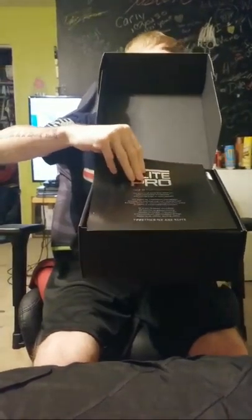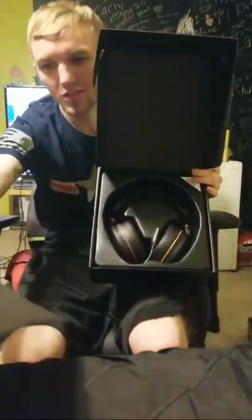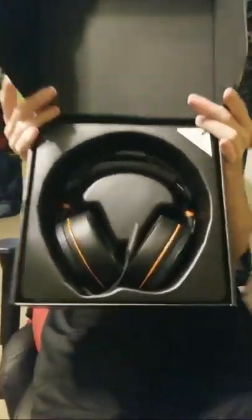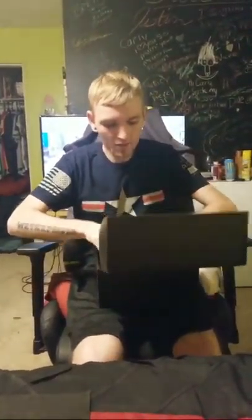There's a little piece of paper on it. As always, there is something that tells you about Turtle Beach's company. And then there's another black cloth sheet — it actually feels nice. And now we're going to get into this baby.